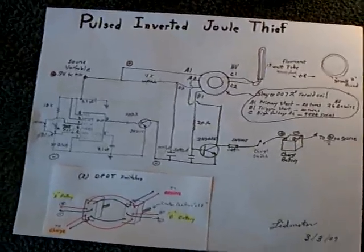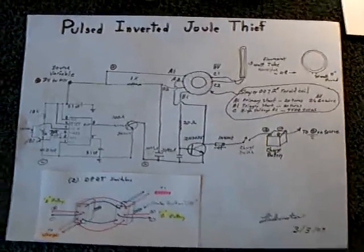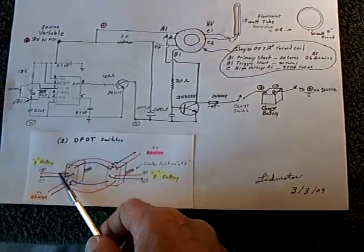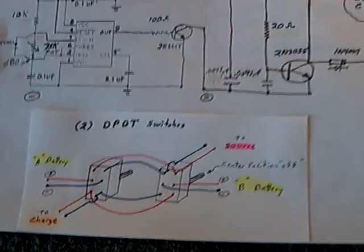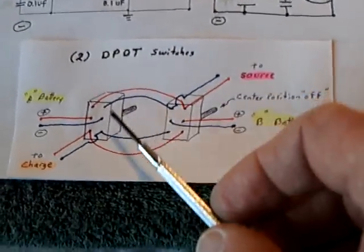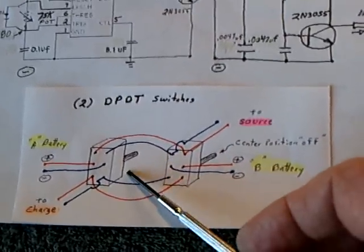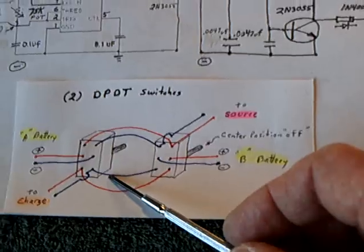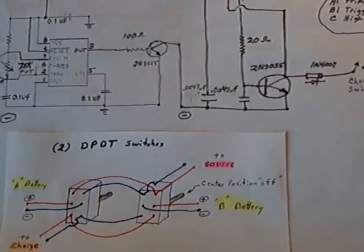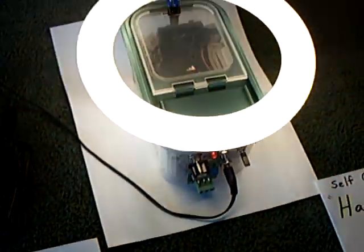I finished the pulsed inverted jewel thief — the project I've been working on. I've got it boxed and the last thing was to figure out the switch. I needed a double-pull double-throw switch arrangement to swap batteries back and forth. The circuit has a center-off position so you can turn the battery off completely, then go one way to charge or one way to drive. It came out pretty good.